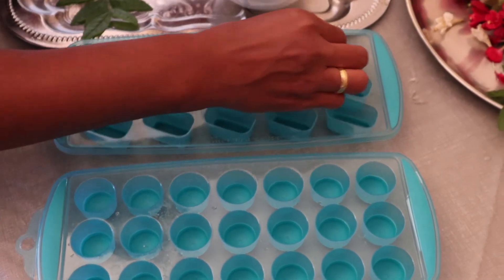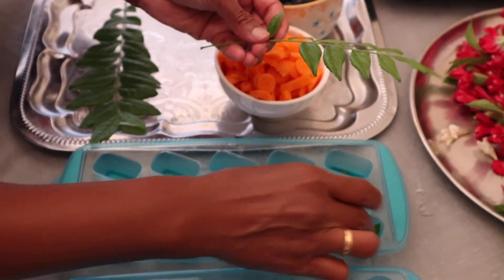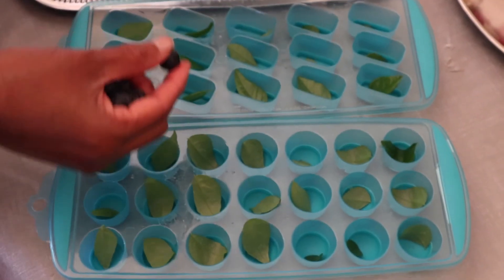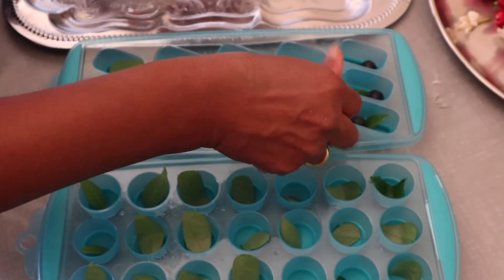We add curry leaves — curry leaves, mint, or herbs. Add rose petals and green leaves as well.